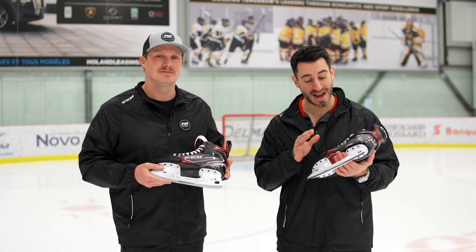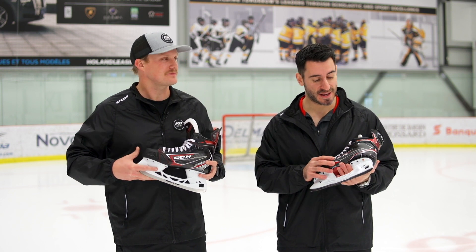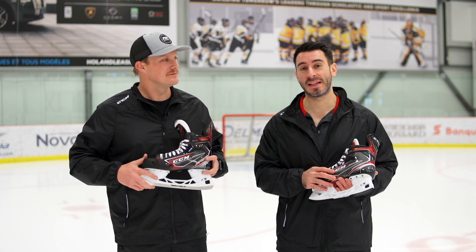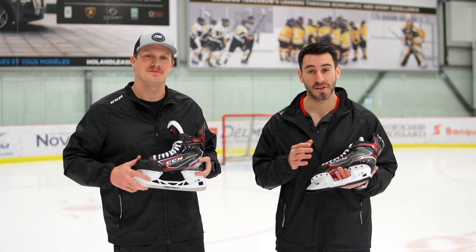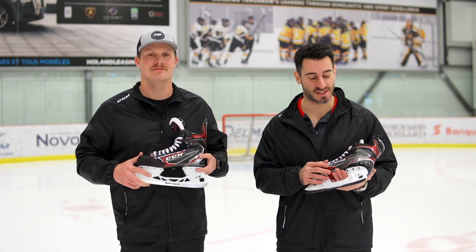We're very happy to introduce our highly awaited quick release holder. It's not a secret for anyone — actually, you've all seen it at pros. We have some 30 players at NHL Pro using it right now. We are introducing our Speedblade Exchange System holder.